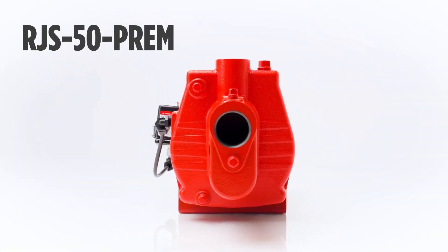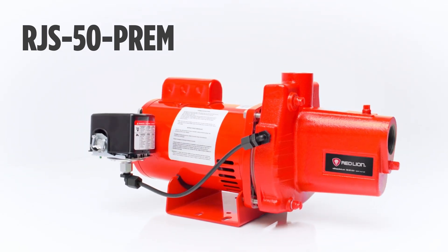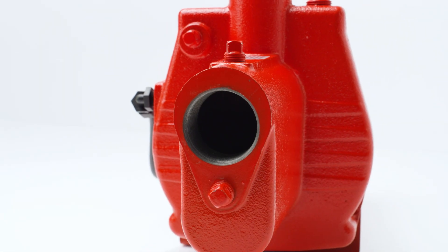This is the RJS50, used to supply fresh water to rural farms, homes, and cabins. From the factory it comes set to 230 volts, but with a simple switch we can move it to 115 volts.